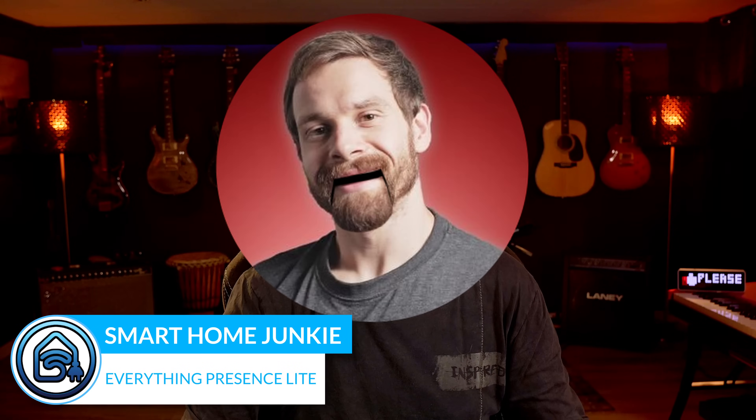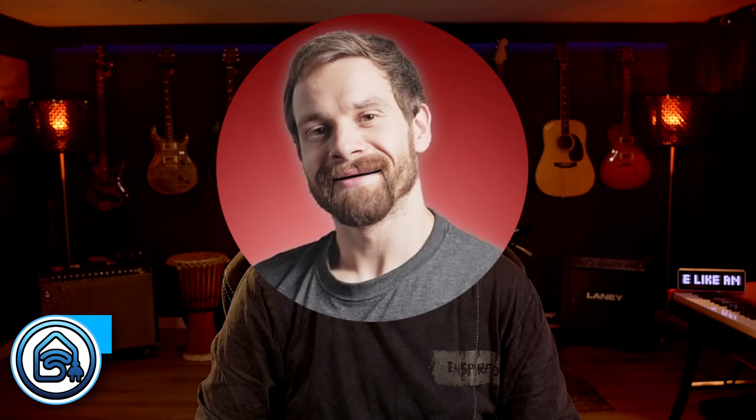This is the brand new Everything Presence Lite, developed by Lewis from Everything Smart Home. It has an amazing option that makes it stand out from the crowd. Let's dive into this!